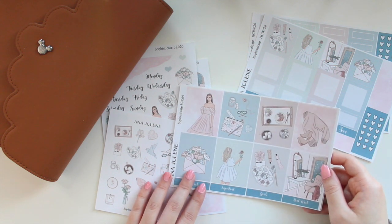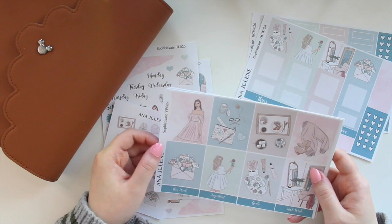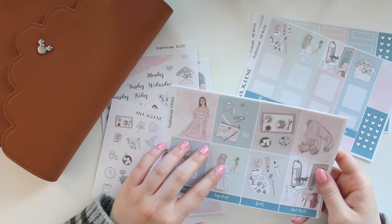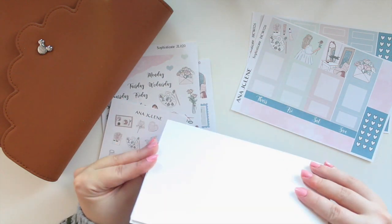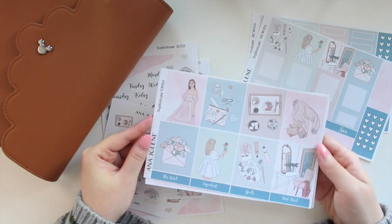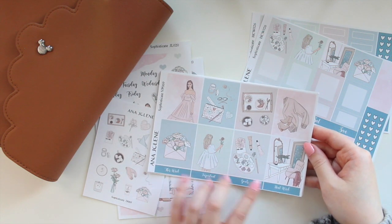I really love this artwork — I think it's so pretty. With the Sophisticate collection we have a vertical weekly kit, and you can purchase this in a mini format which is four pages, or the full kit like I have here which is six pages. These are the full boxes of the Sophisticate kit.